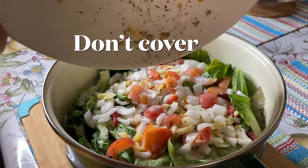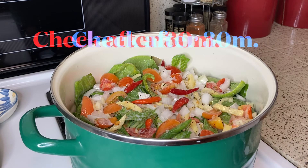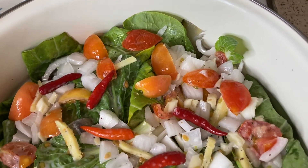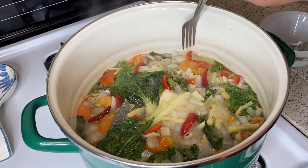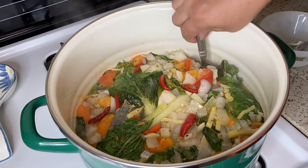At huwag po natin tatakpan pag sinalang natin para hindi magtubig ang gata. Sinalang na po natin sa medium heat. Check lang po natin mamaya after 30 minutes. Ayan po, after 30 minutes, check po natin ang langka kung malambot na. Hanapin natin ang langka sa ilalim — check natin kung malambot na siya.